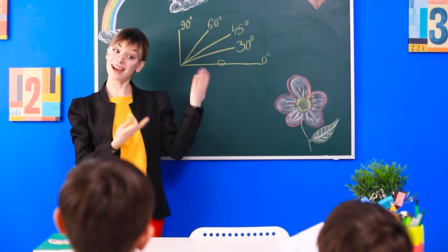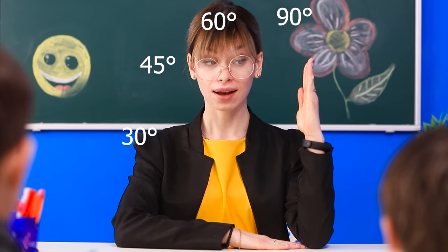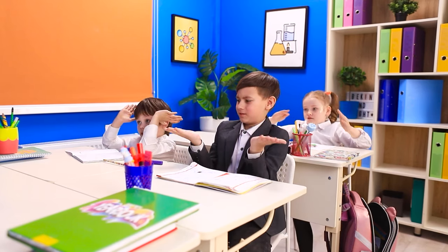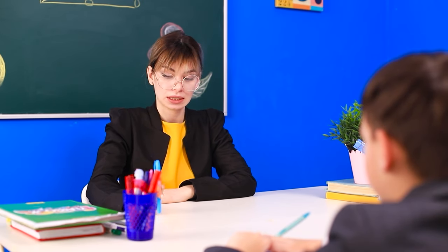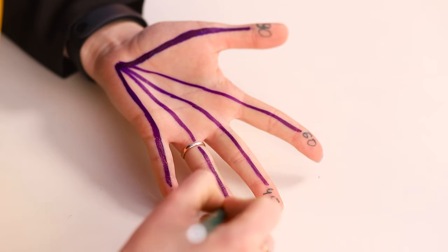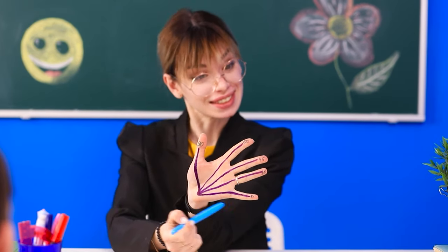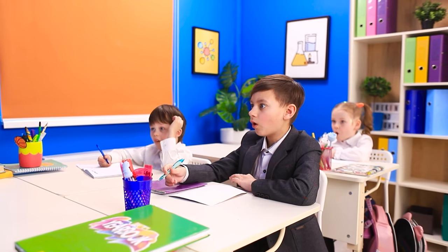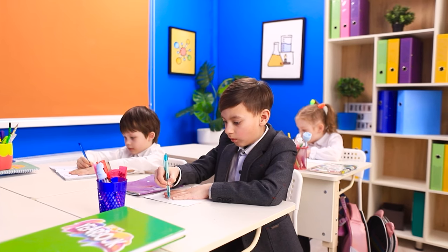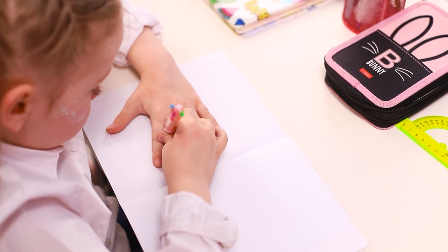Today in math we are studying angles — so interesting and easy, but not for everyone! Miss Ashley will explain everything with her hands: 30 degrees, 45, 60, and finally a right angle. Things got even more confusing — let's explain on our fingers! Five fingers are five angles. Let's draw and sign them for clarity. Here are our angles — now you try it! Turns out math can be interesting: all you have to do is trace your hand and find the secret angles!